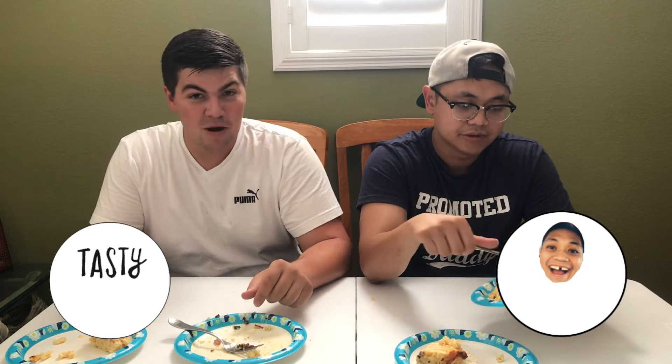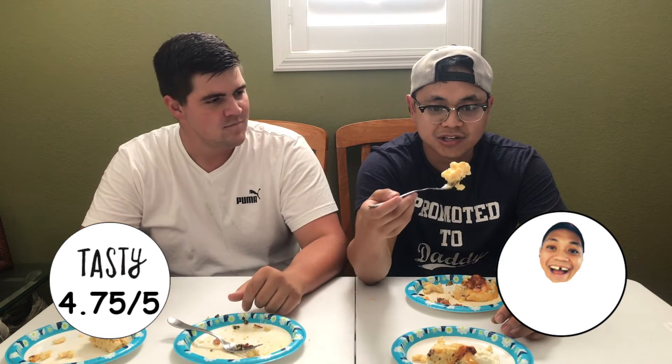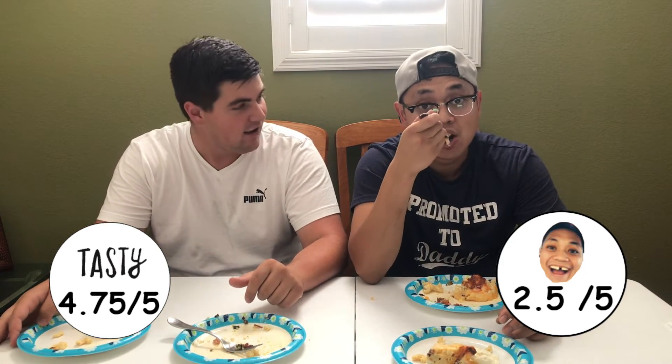What would you give the Tasty recipe? I give the Tasty recipe a five out of five today because it is amazing. What would you give the Tasty mac and cheese in comparison to your mac and cheese, Chris? Four and a half out of five. I give Tasty mac and cheese a 4.75 out of five. This is so good. What about my mac and cheese, Nick? Your mac and cheese is like a solid two and a half.